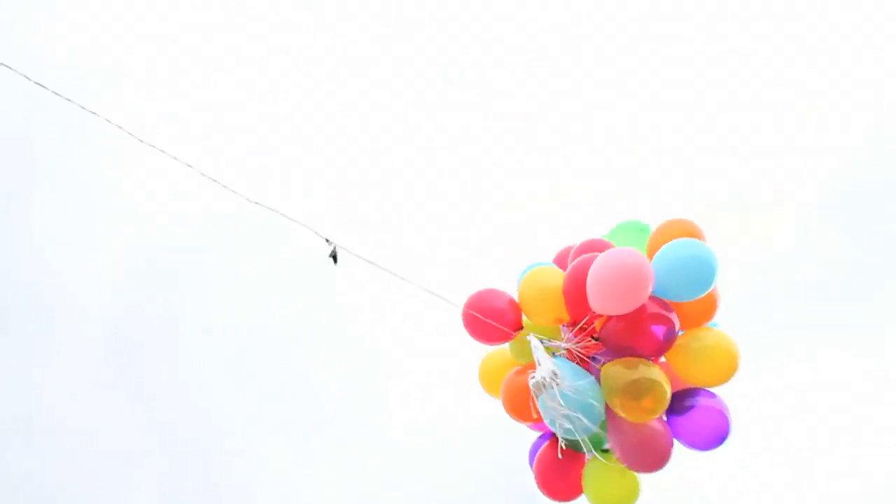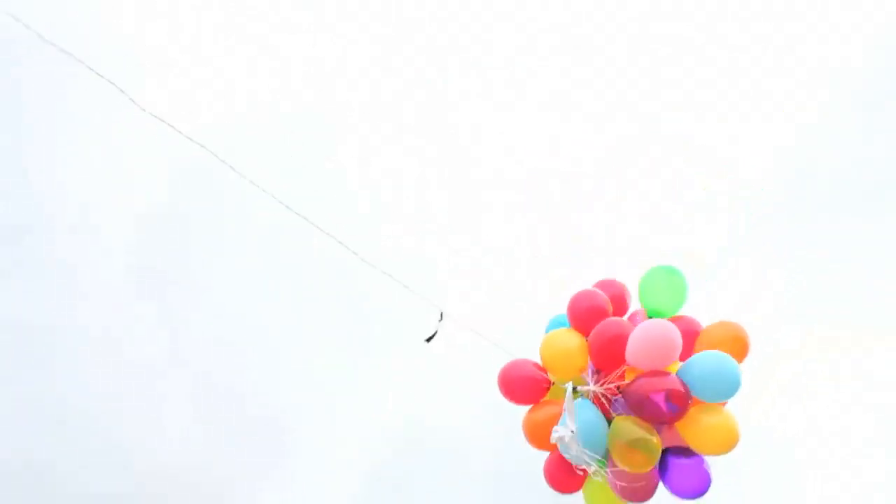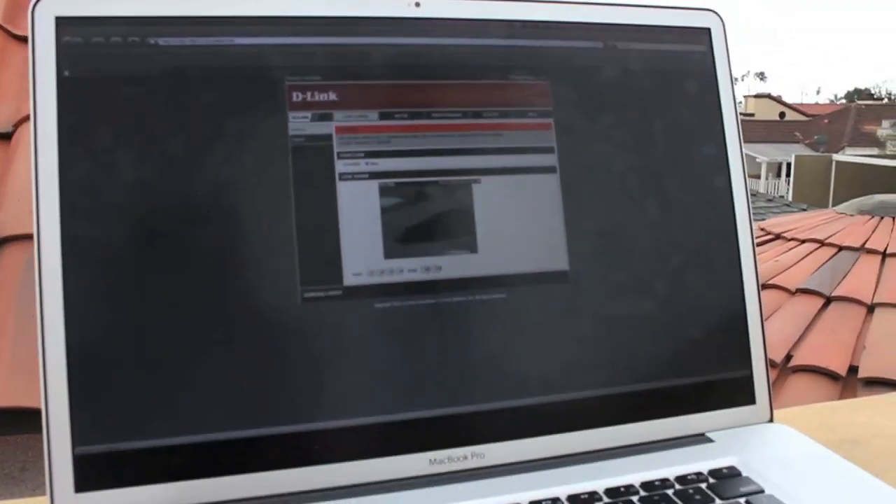As you can see, the DCS 930L was easily able to capture footage when it was in flight. However, because of the high winds, the image was just a little shaky. I guess you could say it wasn't the most efficient use for the camera, but it was a blast anyway. It worked — we got an image, the sound worked, the camera worked flawlessly, and we had a great time.